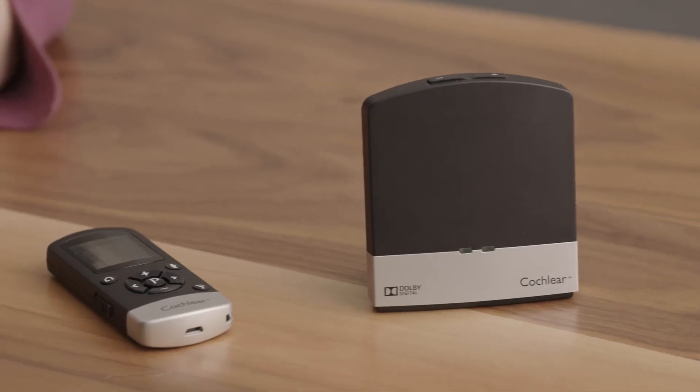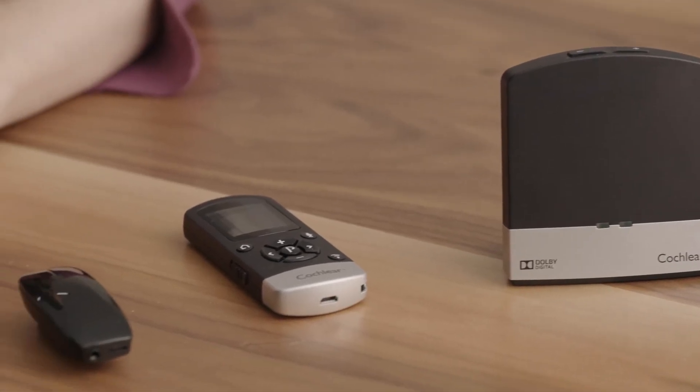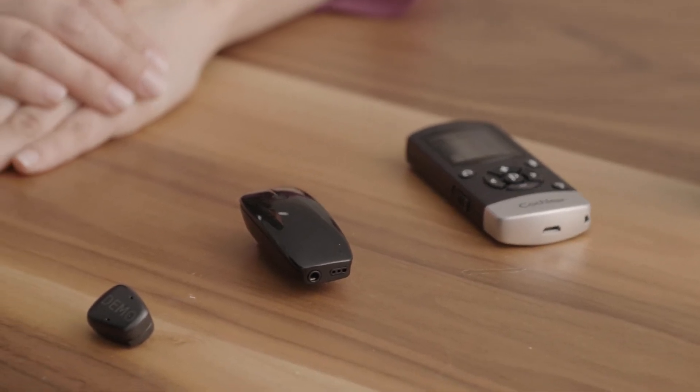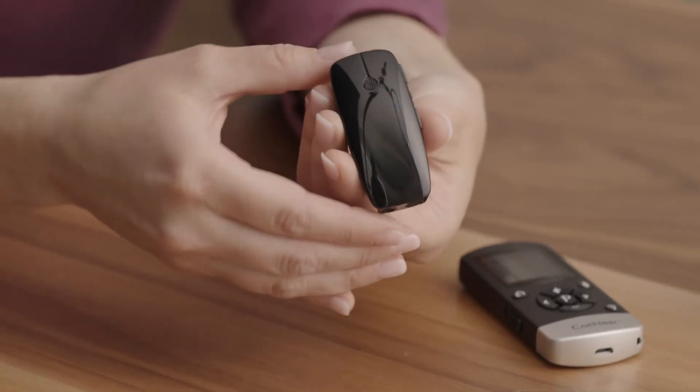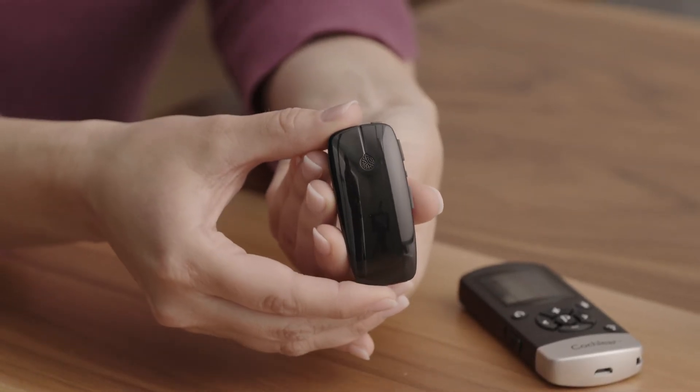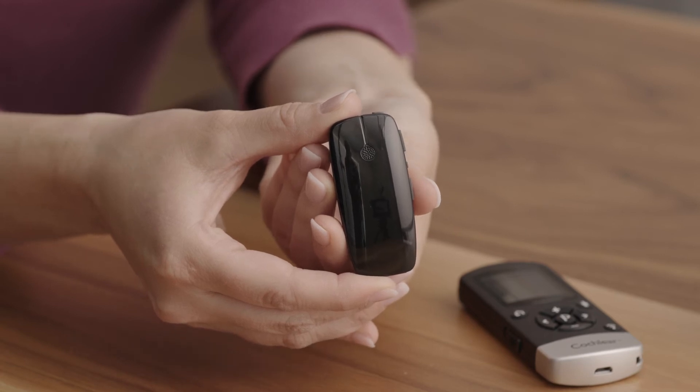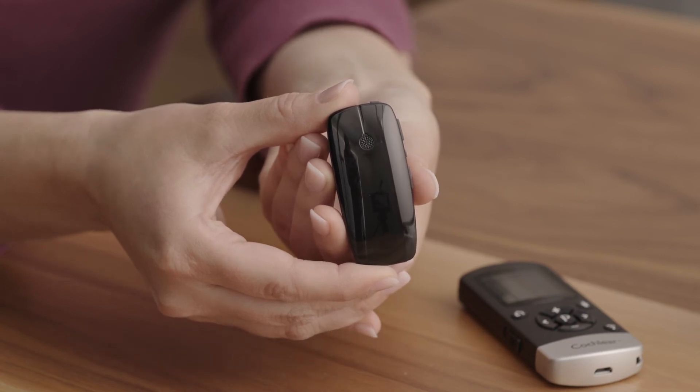Now we'll review the additional wireless and other accessory options available. Your kit may include one or more of these options depending on the selection by you or your audiologist. The Cochlear Wireless Mini Mic 2+ is a helpful tool for situations where you may want to hear someone at a distance, such as in church, in a classroom, or in noisy environments like a restaurant. Think of your Mini Mic 2+ as your extendable ear — up to 82 feet.